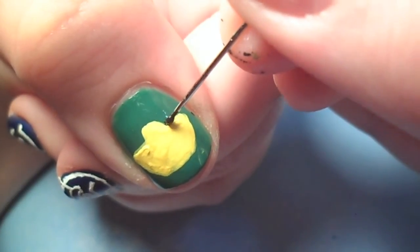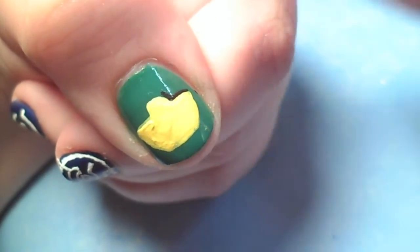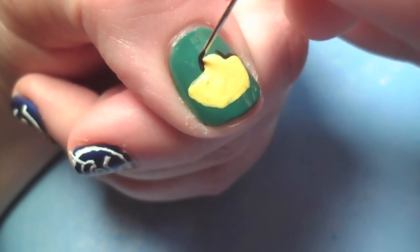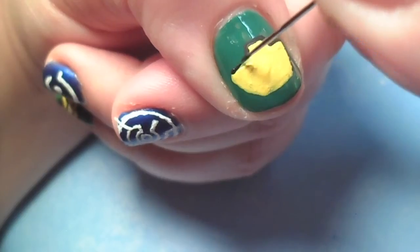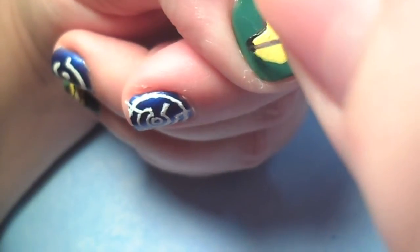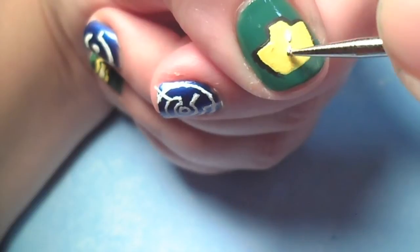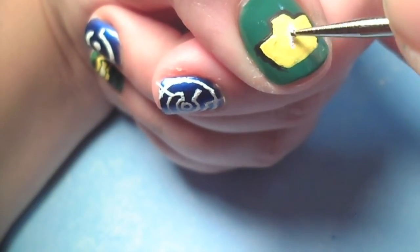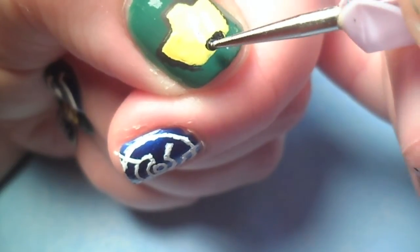When your yellow has dried, outline it with black acrylic paint and a straight pin. Then add two white parallel diagonal streaks to make it look like a glare on his glass. For the mouthpiece, create a black trapezoid shape.